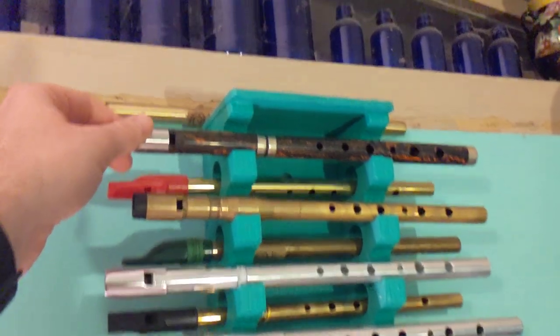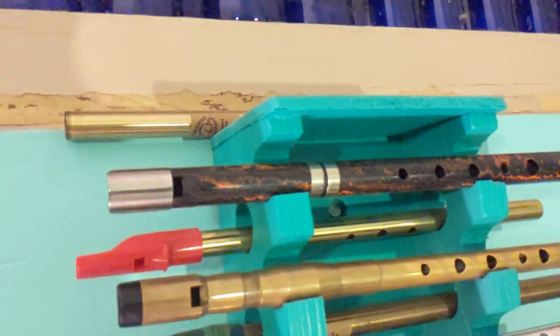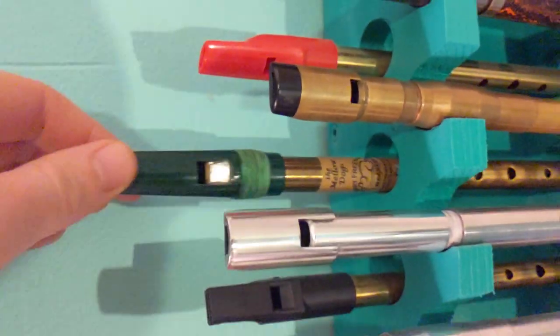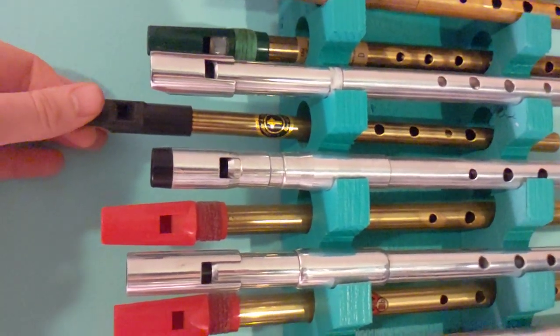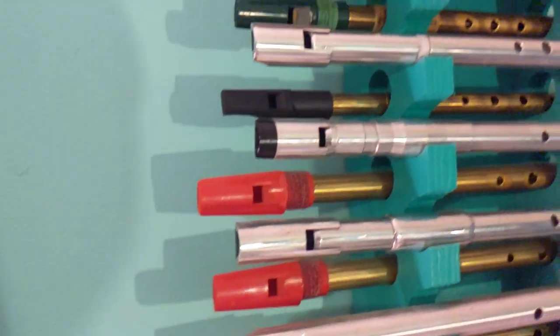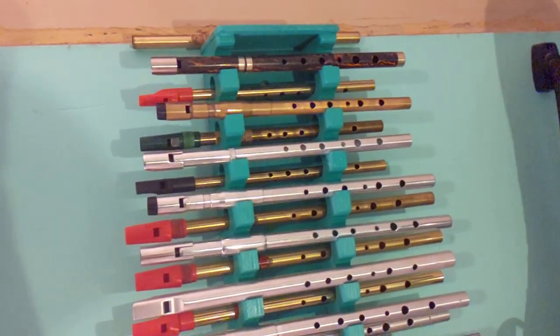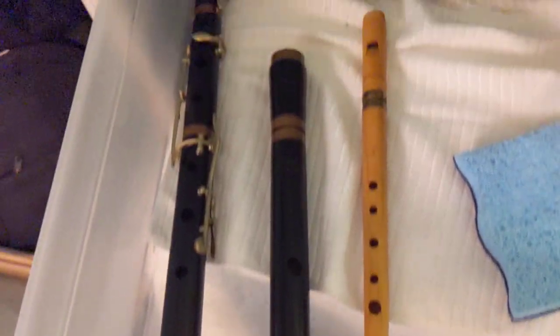I've got my Burk brass wide bore session D whistle, and then — I can't think of the name — a McManus ebonite D. I've got a tube for a Freeman C, the mellow dog, and there's the D body. There's the Timothy J. Potter whistle — really nice, kind of nicer than a store-bought whistle but still has that very traditional sound.